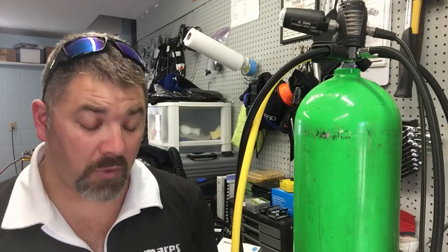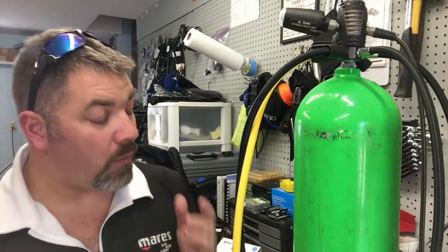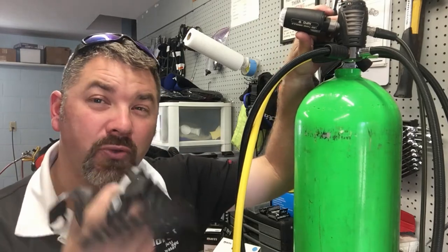We're going to try to pair to one, then pair to the other, and see if they both key in. The two computer models we're using are the Mares Quad Air and the Mares Smart Air. What we're trying to determine is whether one LED transmitter can be paired to two computers — say a primary and a redundant system — so you can see pressure on both.